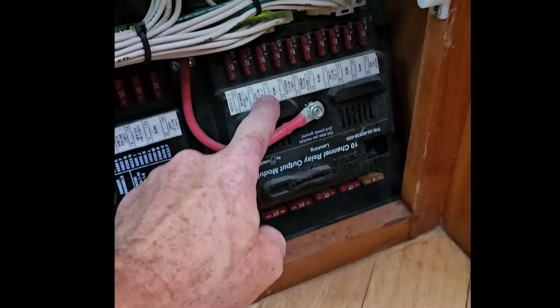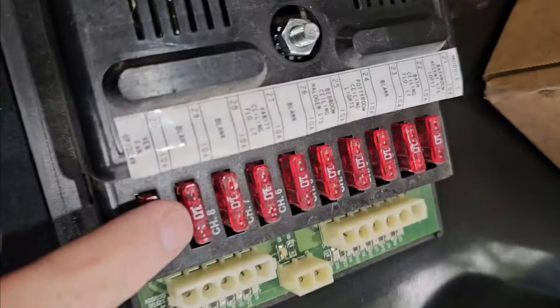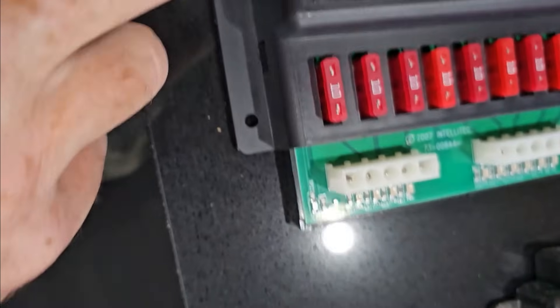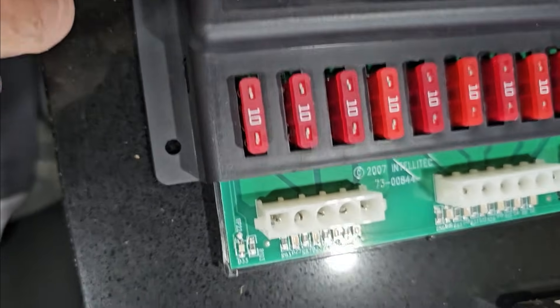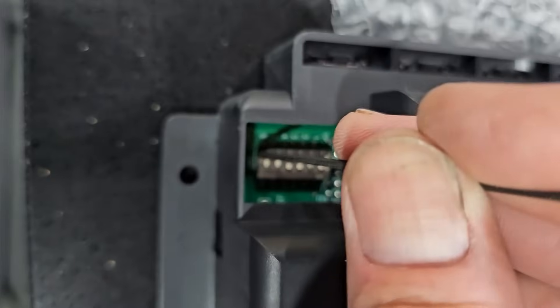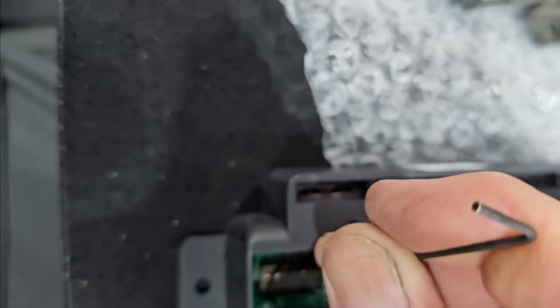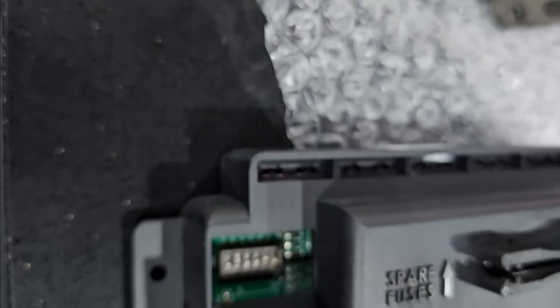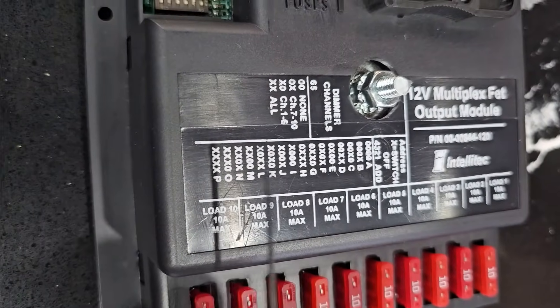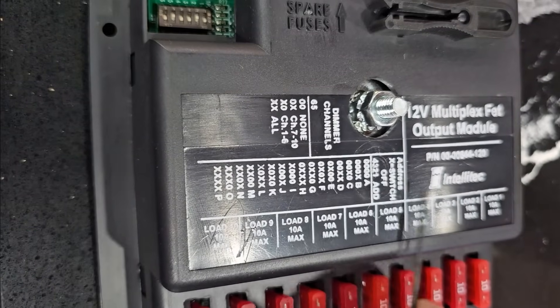Now we only have one more module to put in. On the last one, we control a vent fan — we don't need that dimmable, so we don't want channel 10 to be dimmable. We'll do channels one through six, so five is off and six is on. Also, over here are going to be the DIP switch settings for the address for whichever module you're doing.